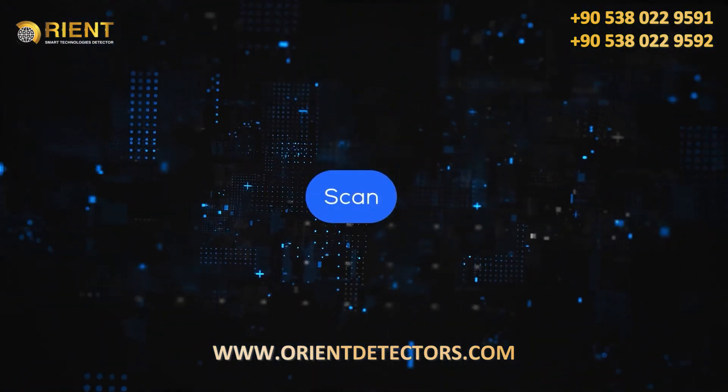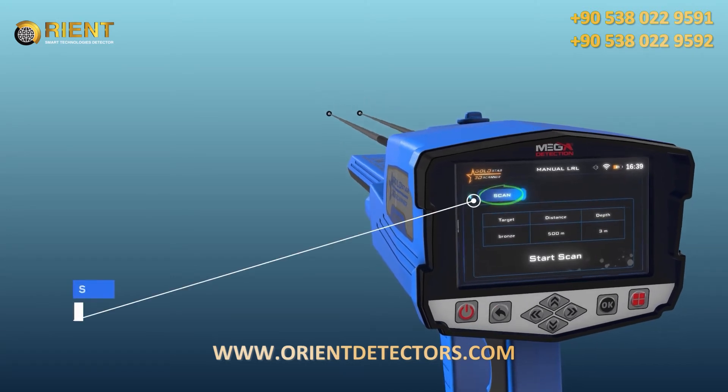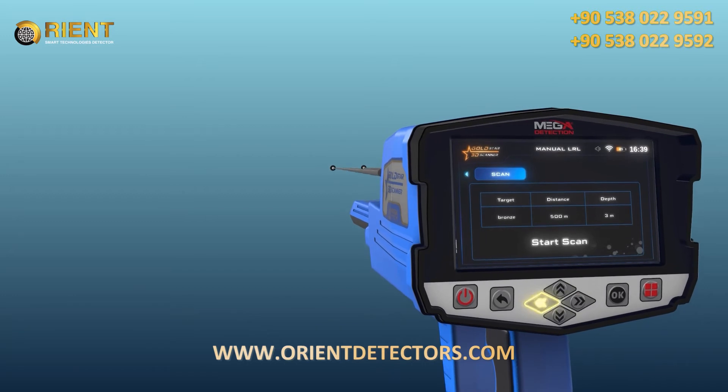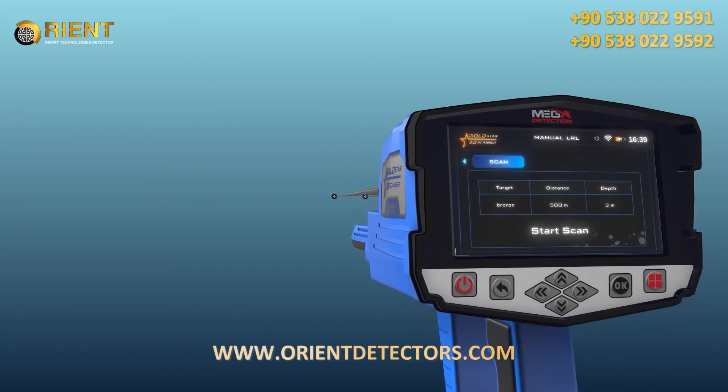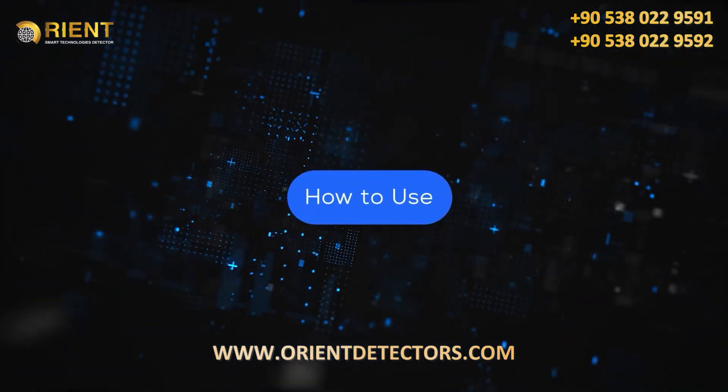Scan: after completing the previous settings, select the scanning tab using the left/right arrow buttons, then press the OK button above the start scan button.